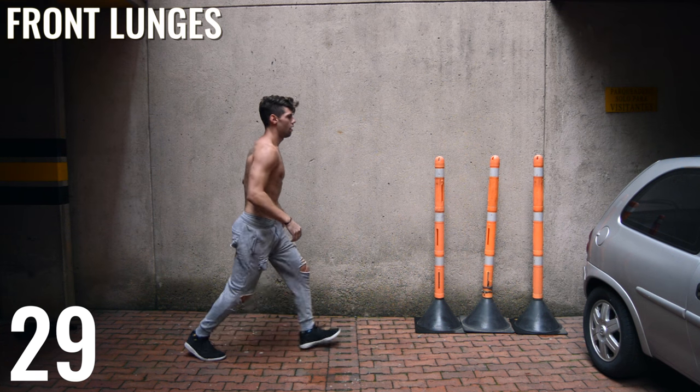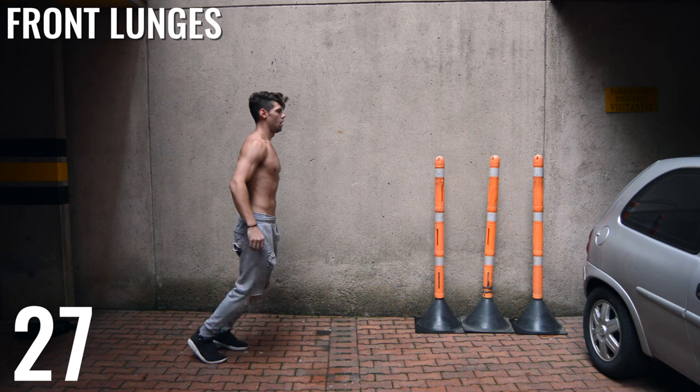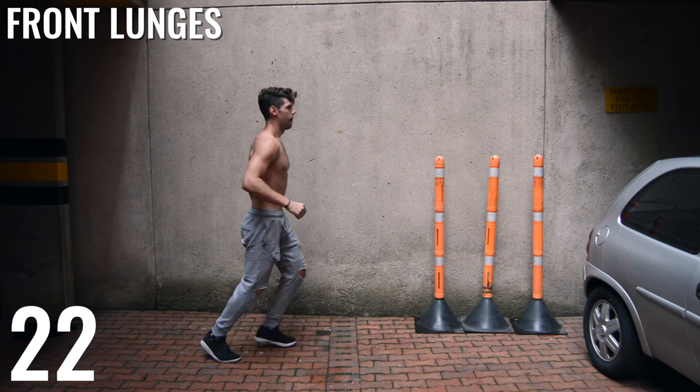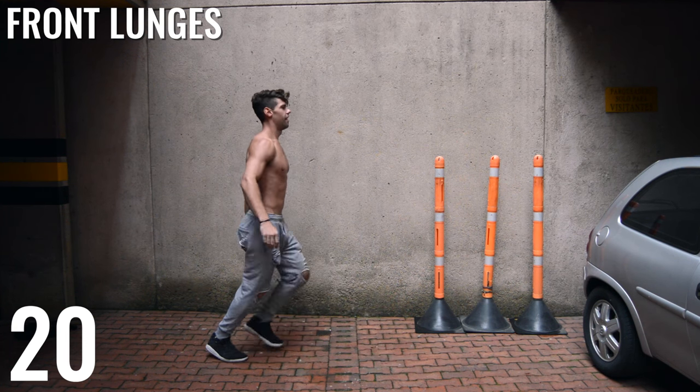Back to front lunges again. It's not about the time you work out — it's about the intensity that you're putting in, so make sure you guys give it your all here.